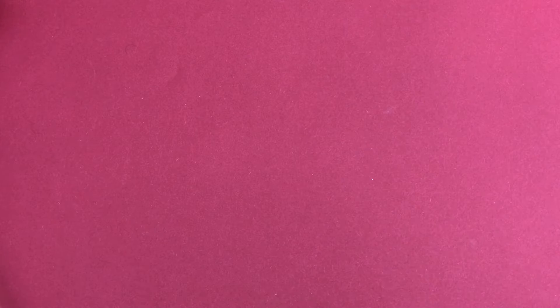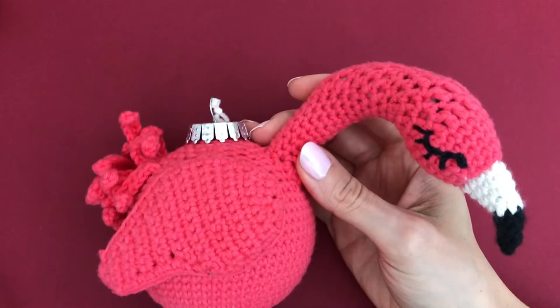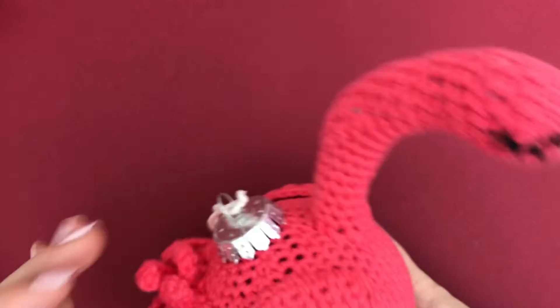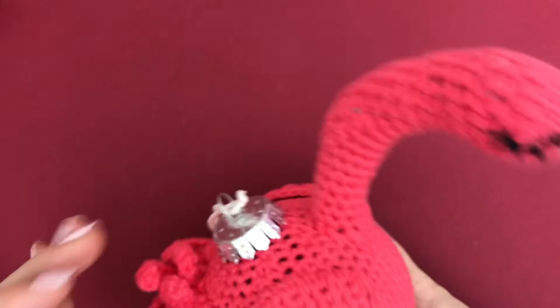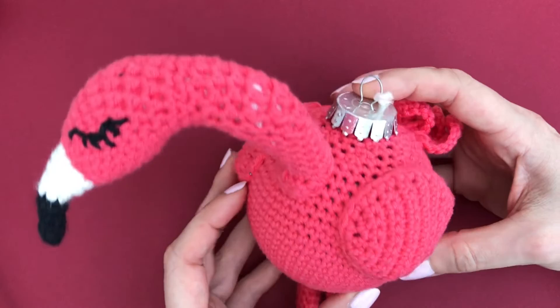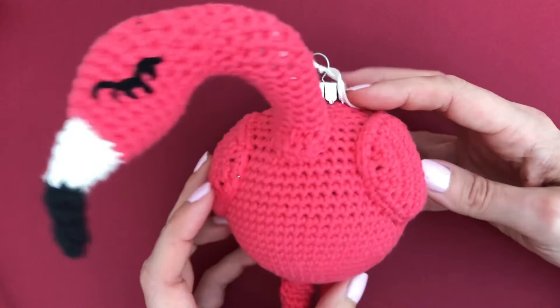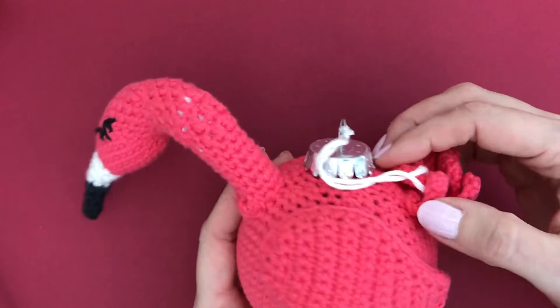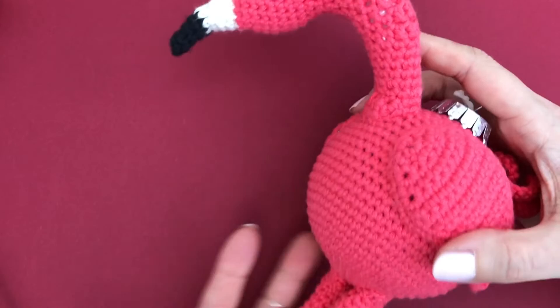Another one of my earliest patterns is Fiona the Flamingo. The pattern is available in my Etsy shop. Inside there's a Christmas bobble that measures 8 centimeters in diameter, but alternatively you can fill Fiona with lots of fiber fill and she becomes a Christmas ornament or a fun flamingo you can hang in your home to spread cheer all year round, not just for Christmas.